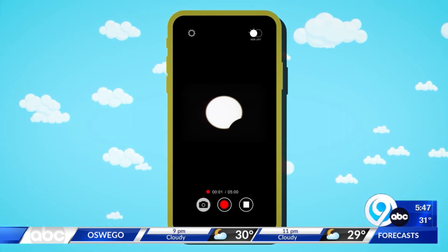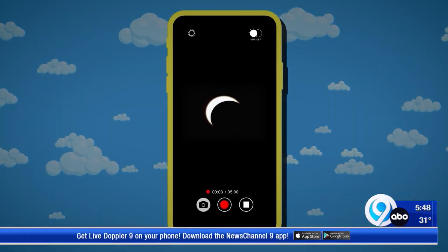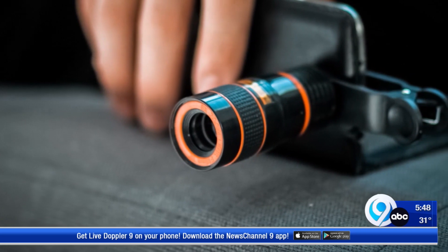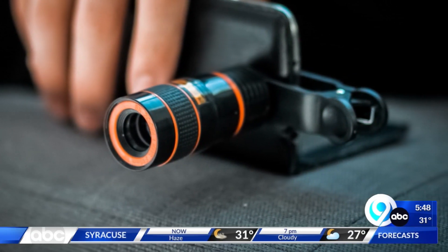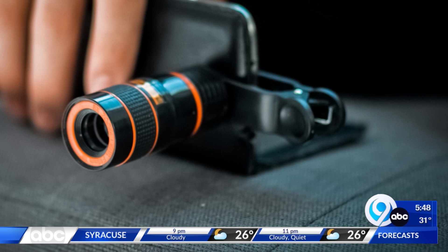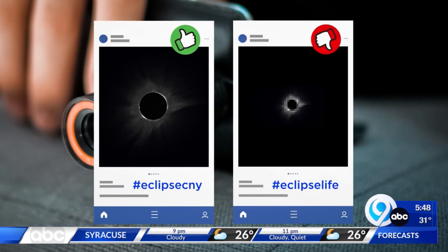Yes, if you take the proper precautions. If you're trying to get a picture with your cell phone, you're going to need a little help. NASA has a few tips on their website, and they recommend having a zoom lens that can attach right onto your phone — they're usually about 20 bucks online. Otherwise, it'll just look too pixelated.